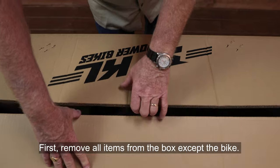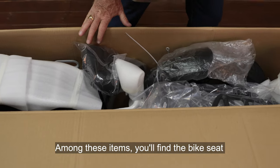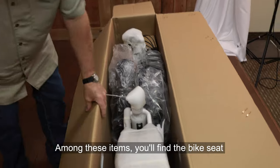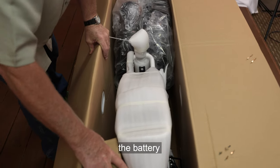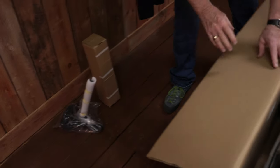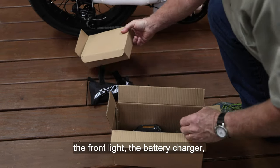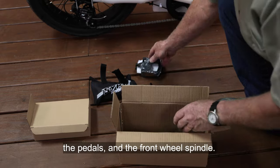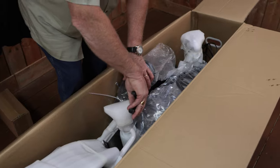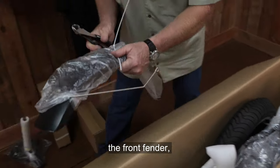First, remove all items from the box except the bike. Among these items, you'll find the bike seat, the battery, a box including a tool kit, the front light, the battery charger, the pedals, and the front wheel spindle. You'll also remove the front and rear baskets, the front fender, and the front tire.